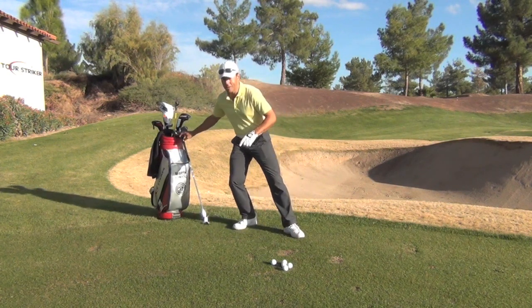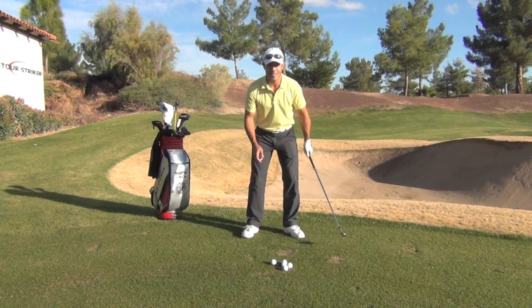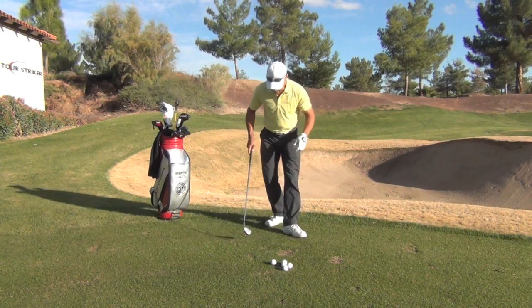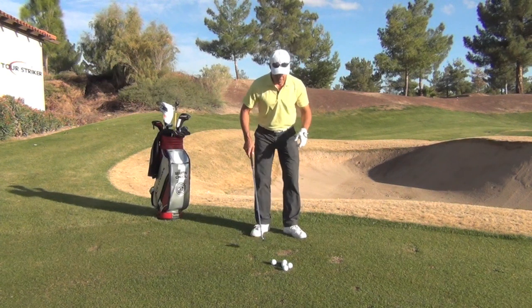What I can do — and this is what I see with a lot of people that come see me at the academy — I call it the old 'twist out the cigarette butt' finish, where this right foot spins around. If they hit a bunch of golf balls from this point, you're going to get a little circle in the grass right here. And you know who you are.